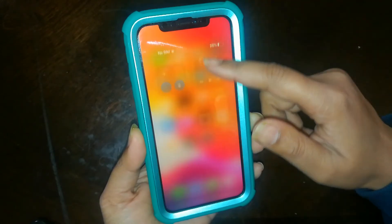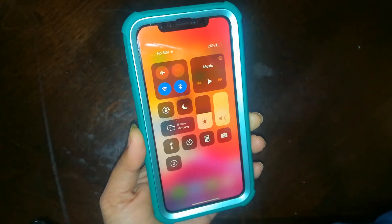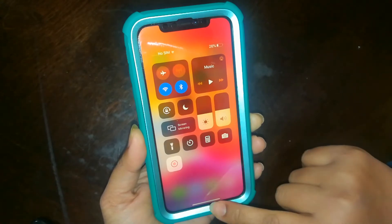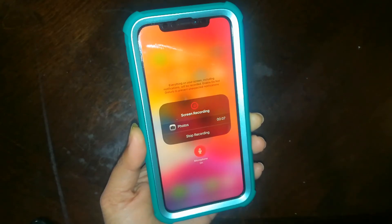Swipe up and here is the recording button. Just press it to start recording. Or you can exit and press it with the microphone on or off, as you can see.